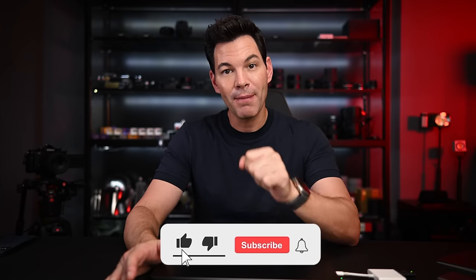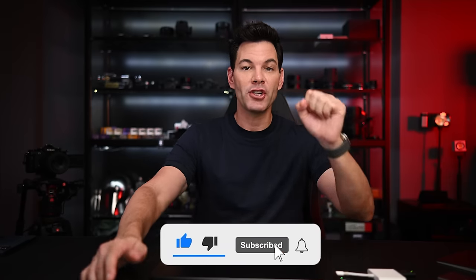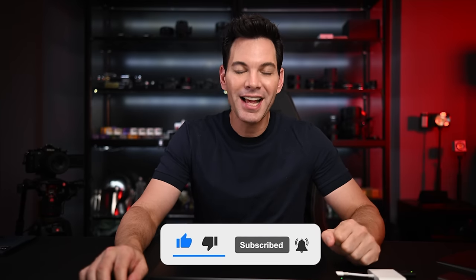Those are my thoughts on part two of this MacBook Pro M3 Max video. Let me know your thoughts in the comments below. I will be taking this to a production house very soon — they'll be running it through its paces in a real-world scenario, not just benchmarks. If you like this video, hit that subscribe button, the like button, and the notification bell. More content coming — thanks for the support and I'll chat to you soon.